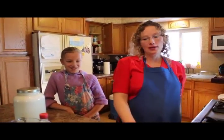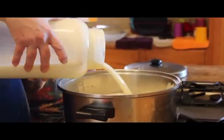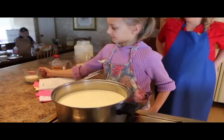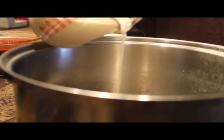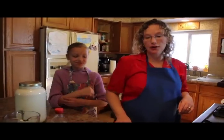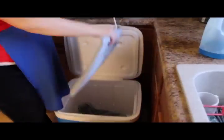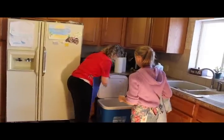The first thing we start with are the ingredients we need to make homemade yogurt: a gallon of milk, a third cup of yogurt culture — which is just any plain or vanilla yogurt — a cup of sugar, vanilla, and two cups of powdered milk. You're also going to need a candy thermometer, a large towel, a heating pad, and an ice chest cooler.